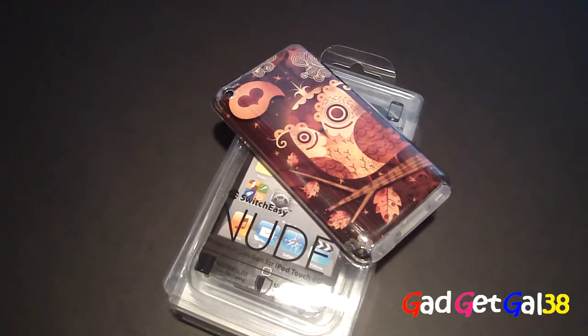That was my review of the SwitchEasy Nude case for the iPod touch fourth generation. As SwitchEasy says, it's as naked as it can be — and that's so true. Check them out at SwitchEasy.com for $19.99 with three dollars shipping. That's very affordable. Follow me on Twitter at twitter.com/GadgetGout38 and also on DailyBooth at GadgetGout38.